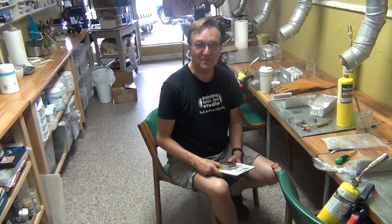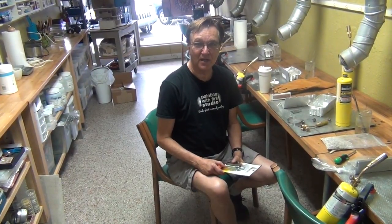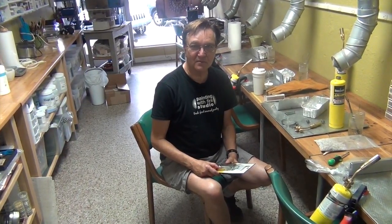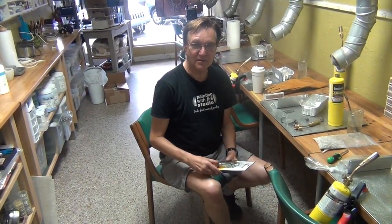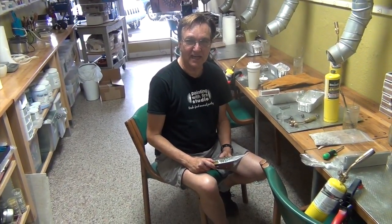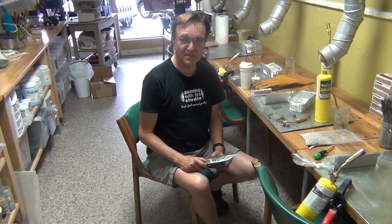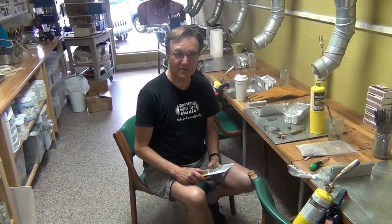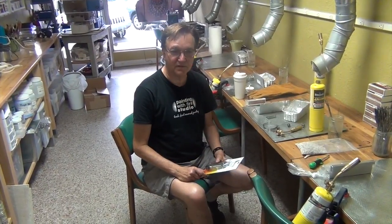Hi, I'm Jim Lewis, co-owner of Painting with Fire Studio with my wife Barbara Lewis, author of the Amazon best craft book on torch fire and immersion enameling. Today we're here with our son David, who is a certified Painting with Fire teacher and expert videographer, and we're going to show some basic instructions on how to take apart the torch fired enamel kit and assemble it so you're all ready to fire.